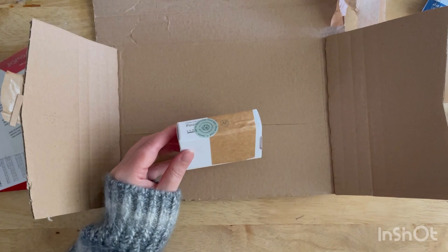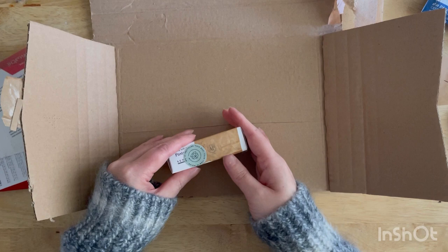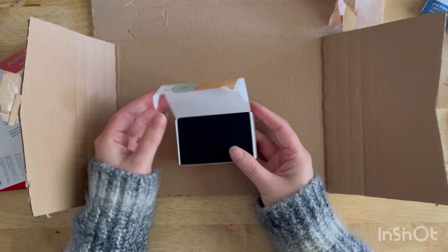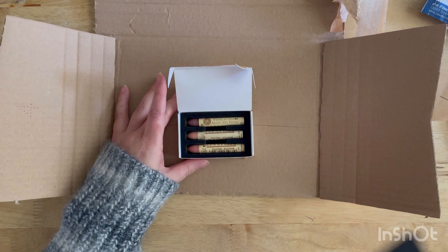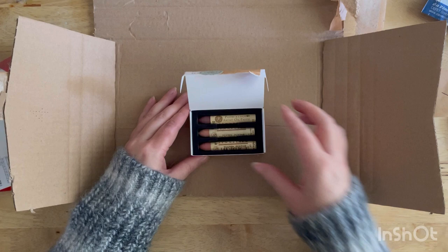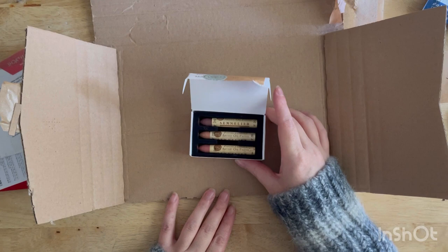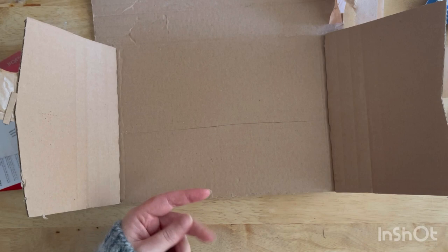Then there are the Sennelier pastels in the box as well. I'm not going to buy a full set without trying a few first, and I probably never will buy a full set — they are very expensive. I just find that picking out the colours you know you're going to use is a much more cost-effective way of doing it, especially as times are a bit tricky at the moment. I've got a lovely selection of earthy pink tones and I'm excited to try those. I'll swatch them out in my next video just to show you the colours and how buttery they are — people have been saying they're really buttery and soft to use.